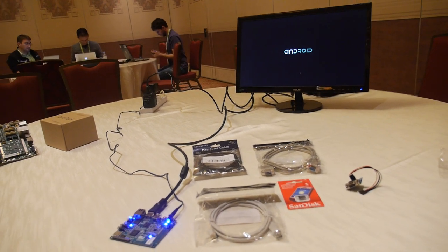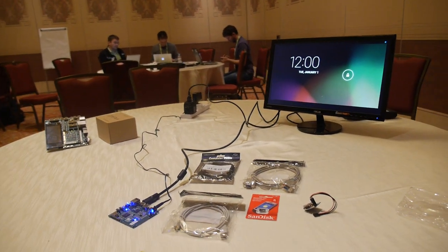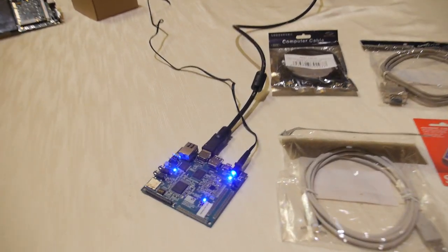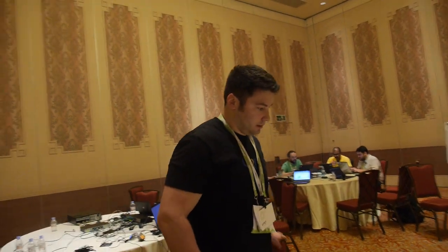So it seems to have booted. And what kind of other software do you have that you might be able to run on it already? Right now we currently have Ubuntu Saucy with server, nano — and we do have a desktop version for it as well, though I don't believe we've ever tested that. Open Embedded might be in the plans too. So basically using it as a very small, low-power server.